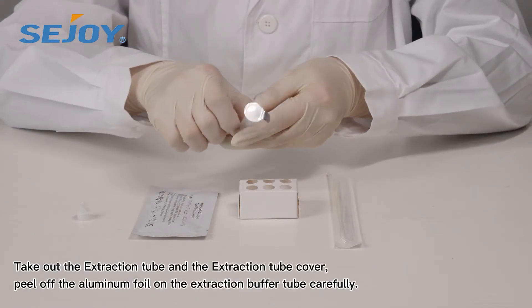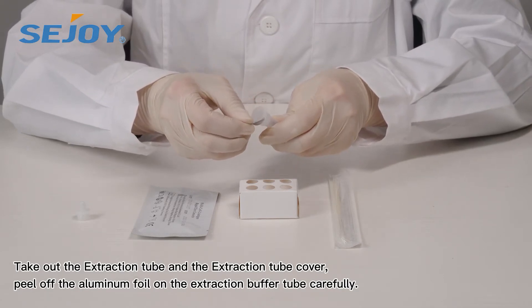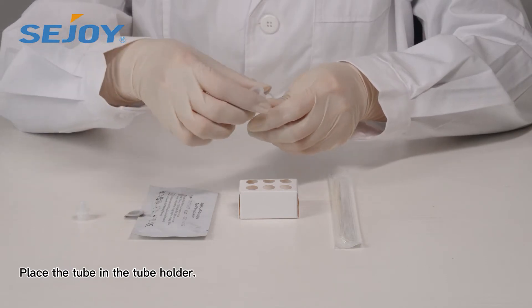Take out the extraction tube and extraction tube cover. Peel off the aluminum foil on the extraction buffer tube carefully. Place the tube in the tube holder.